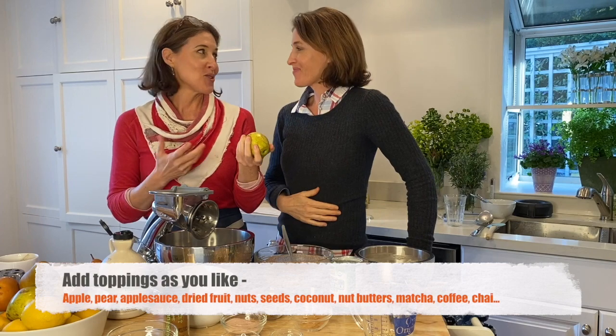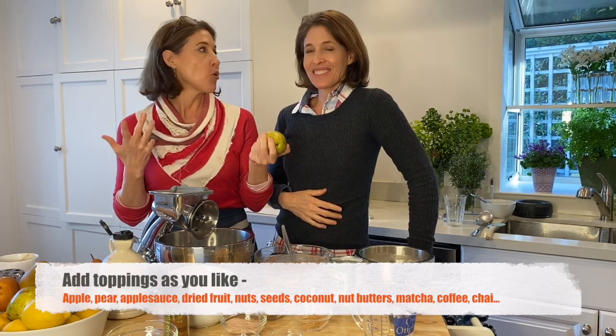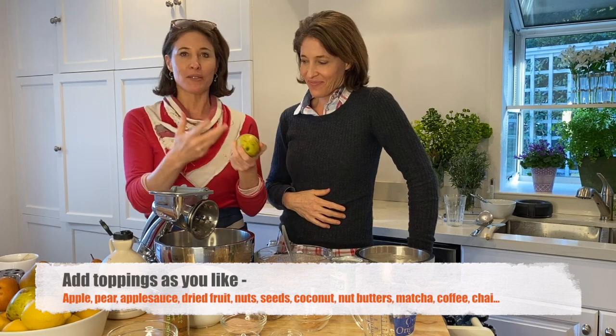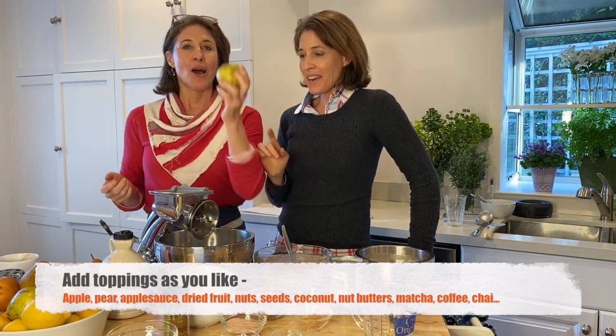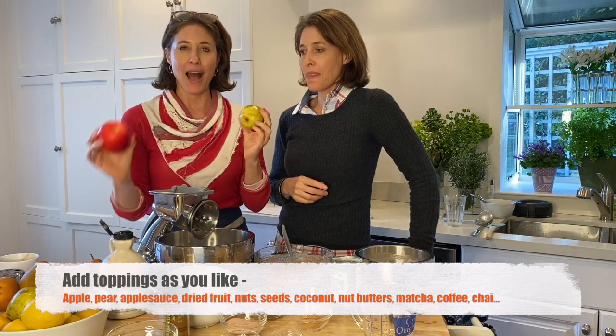I was just reading that people are adding matcha powder to their overnight oats, and coffee. You can even do chai powder — there are different masala chais on the market. Golden milk — you can put a little golden milk powder, which means it has turmeric in it. We are going to do some pears and then an apple and show you two different combinations that we like today.